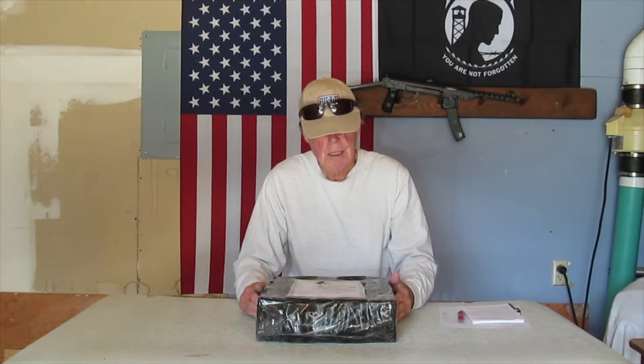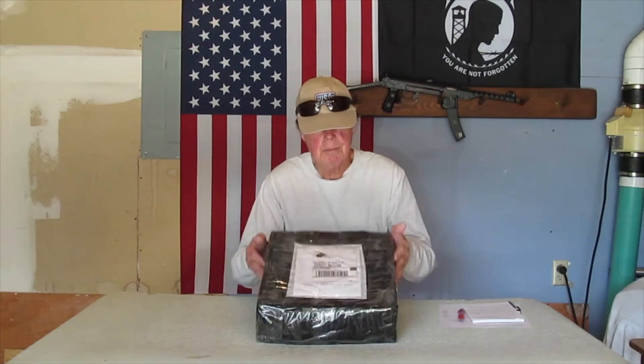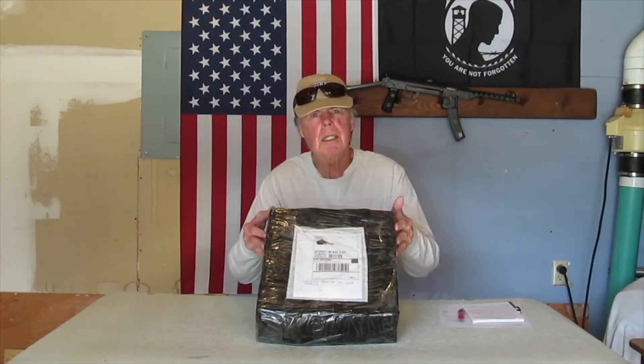Hey everybody, Adventures in Idaho here. I just got my PPS-4352 kit from Bowman Arms. It's a parts kit — it's exactly like the PPS-43, except it's got the wood stock, so it's a 4352. I just got it, and I'm going to unbox it here and we're going to take a look at the parts.